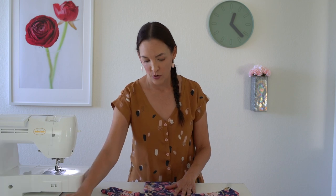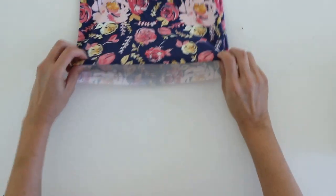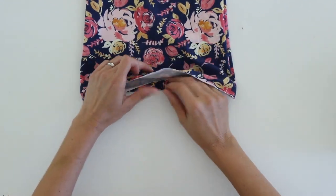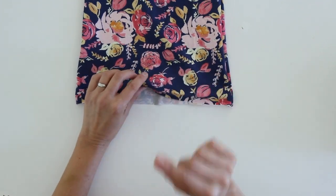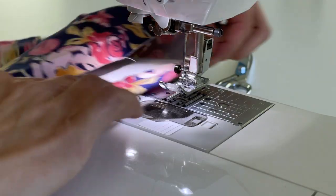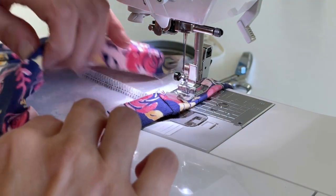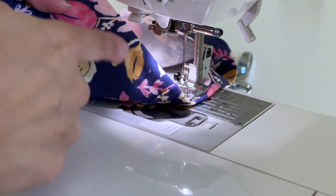At the bottom where you would normally hem the t-shirt, I want to press up the casing just like I would for a hem. The only difference is that I'm going to leave a gap as I stitch this around. I am using a stretch stitch here and I've made sure that my bobbin thread matches my fabric.